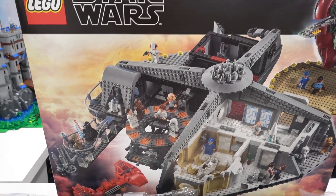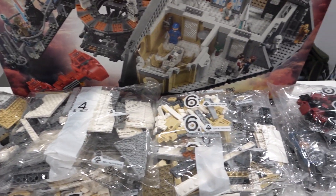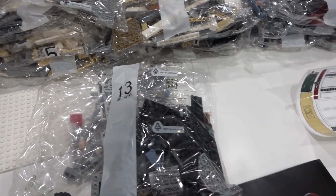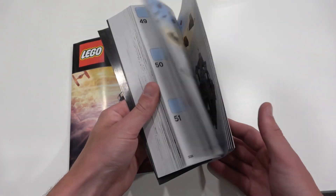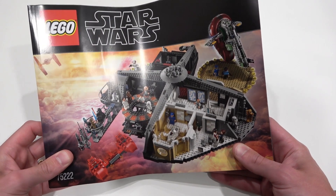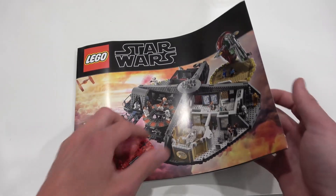So the 2,812 pieces are divided into 13 different bags. You also get two sticker sheets. The very thick instruction manual has the box art on the front cover — it's in the clouds, of course, because it's Cloud City — and you've got a little TIE fighter right there as well.